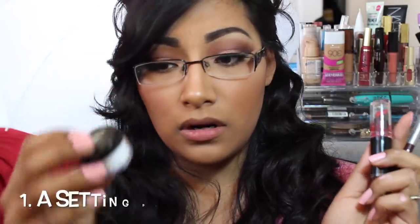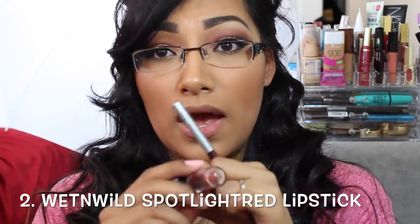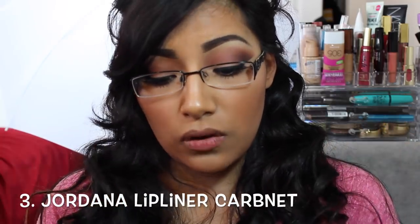So first off, I used three products. I used a setting powder, Spotlight Red from Wet n Wild — this is my fave — and then from Jordana, I used Carbonette.